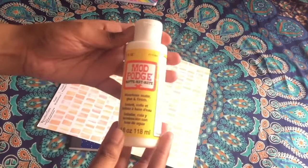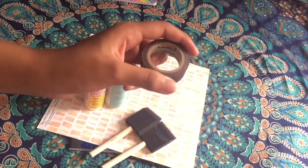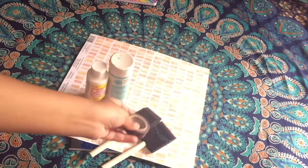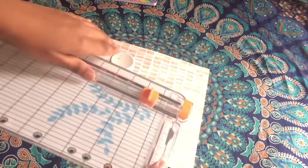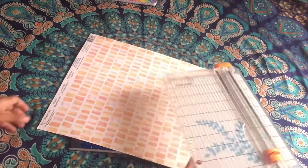You need a marble notebook, some scrap paper, Mod Podge, chalkboard paint in whatever color you choose — I'm using blue — some sponge applicators, washi tape, and scissors. I'm using a paper cutter because it's much easier. So let's get started.